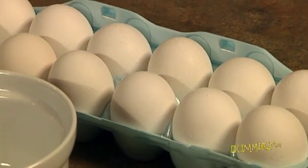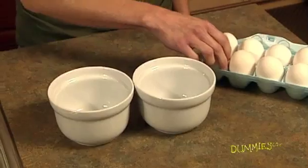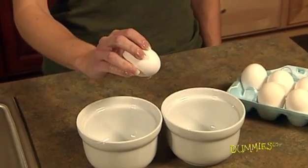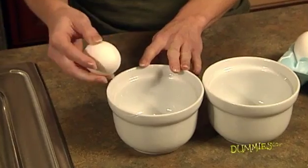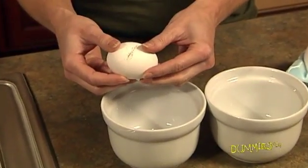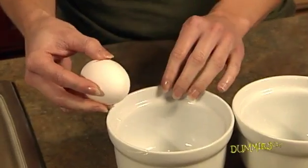If your recipe calls for separating egg whites from egg yolks, follow these steps. First, hold the egg in one hand above two small bowls. Crack the shell on the side of one bowl, just enough to break the shell and membrane without piercing the yolk or shattering the shell. This step may take a little practice.